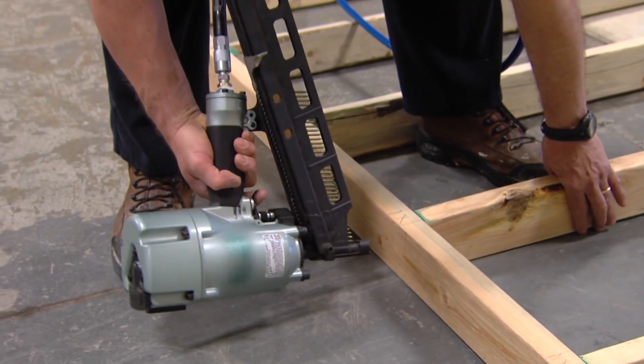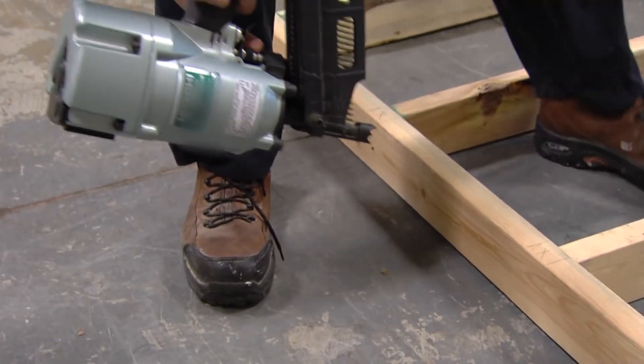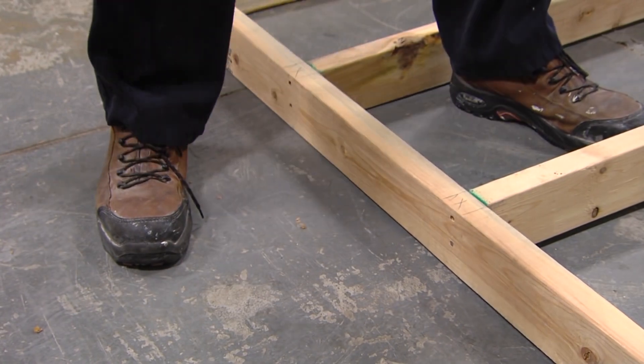Some nailers in single shot mode allow you to pull the trigger and then touch the wood with the tip. You have to release the trigger before you can shoot a second nail, which prevents double firing. But it doesn't stop you from accidentally putting that single shot into your leg.